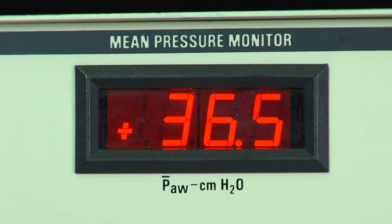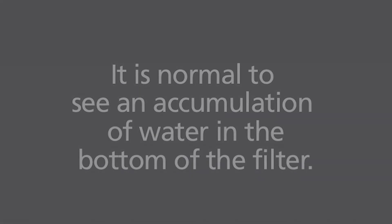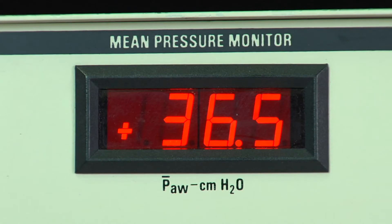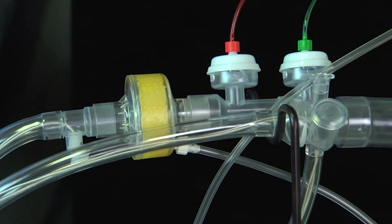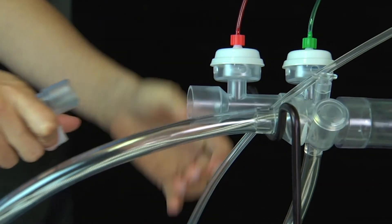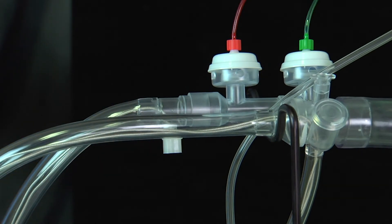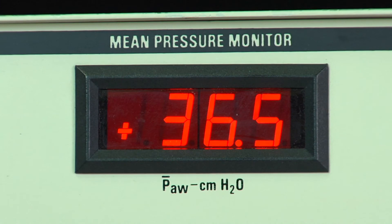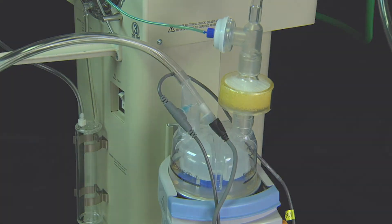Decrease the mean airway pressure or power controls accordingly. Likewise, when a used filter is replaced, pressures may be slightly higher since the new filter is dry. Readjust pressures as needed. If the expiratory filter is no longer needed, the circuit ends may be connected directly. The expiratory filter needs to be changed every 24 hours to ensure safe operation. It may also need to be changed if the pressures rise due to secretions. The inspiratory filter does not need to be routinely changed.